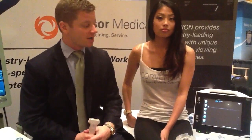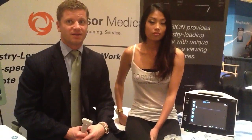Hey guys, I'm going to be giving you a product demonstration on a new product that we're bringing to the United States market. It's the Zona 3000. It's a really neat product and I'm going to show you a couple things that it can do.